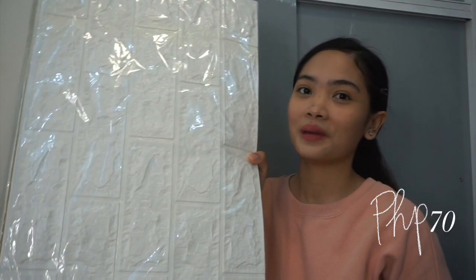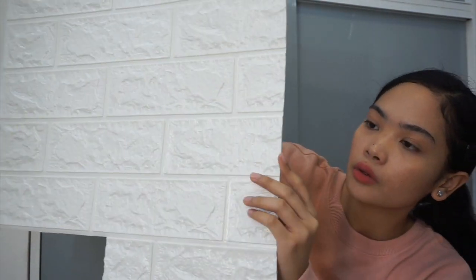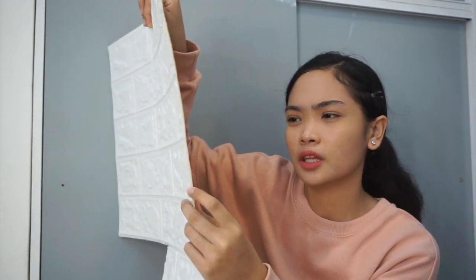The last wall item is this brick wallpaper. It's really beautiful — the thickness is 0.6mm, and I'm okay with that. It's super sticky. I'll use a piece near the side of my vanity. I've seen a video saying the sticker gets stickier over time, so think carefully about where you'll place it. The size is 70 by 77 centimeters per piece.